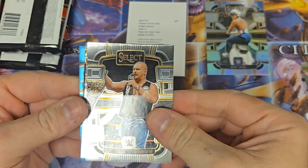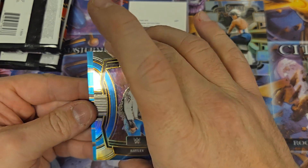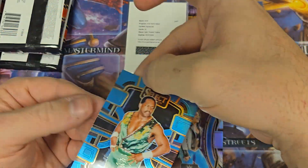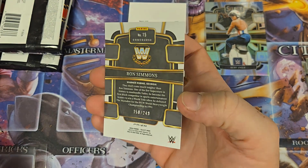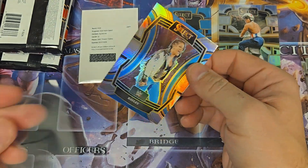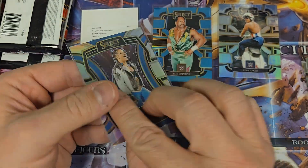We got Stone Cold on top here. Looks like we got a blue coming up. Eve Torres. Ultimate Warrior. We got a Bailey — that looks like a blue Bailey. It's not numbered, but it is a Prism. And then we have a blue of Ron Simmons, numbered to 249. So we're going to sleeve both of these up. I like the fact that the Bailey has the color match going on with the blue — that's pretty cool looking.